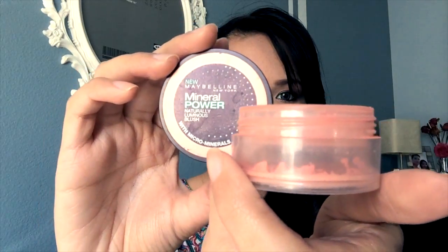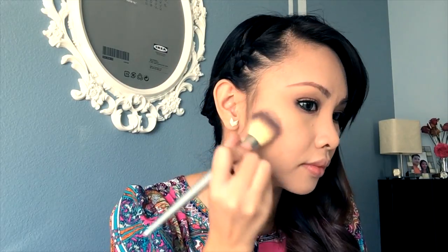Using a cheek blush, I'm going to glide a pink glossy blush from the outer corner of my cheeks. Using the same palette I use for my eyes, I'm going to add highlights just under my eyes.